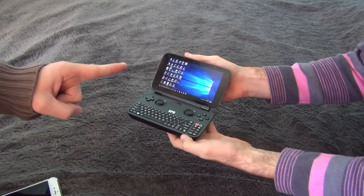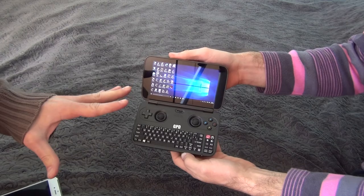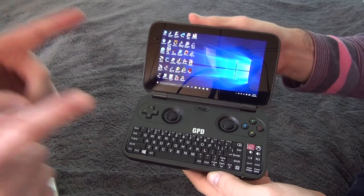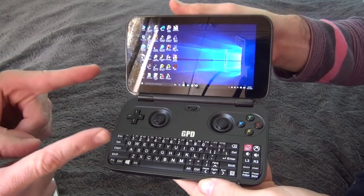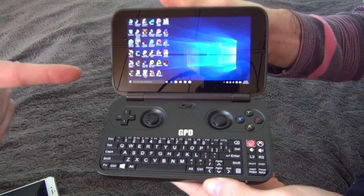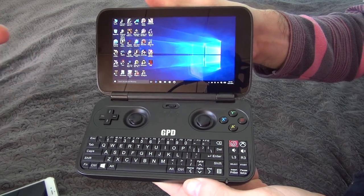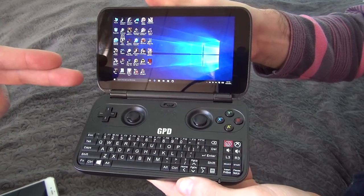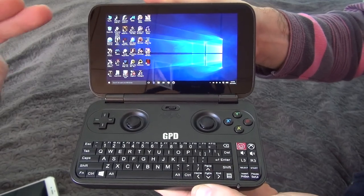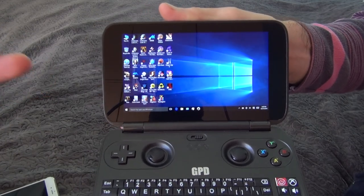This is the GPD Win, the first mobile laptop in the world that fits in your hands. It's literally as big as a Nintendo 3DS XL. It is powered by Intel Z8700, with GPU Intel HD 405, 4GB of RAM, and 64GB of internal memory.